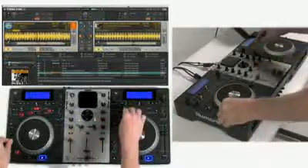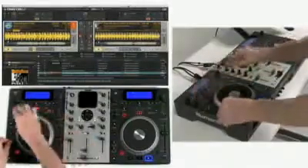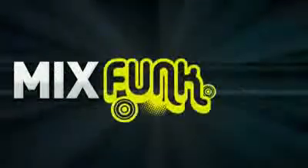Mixtec comes pre-configured to work seamlessly with the included Native Instruments Tractor Newmark Edition software. That means you can mix tracks from your Mac or PC with one of the world's most popular professional DJ apps. Learn more at newmark.com or visit your local Newmark retailer to take Mixtec for a spin.